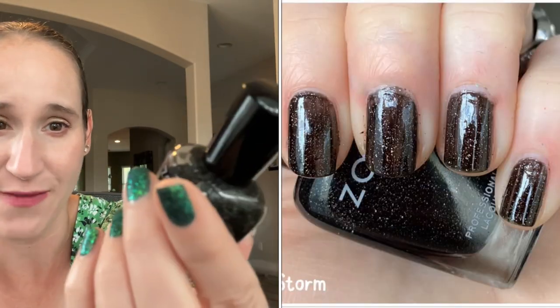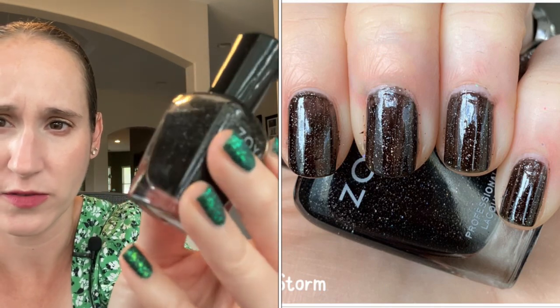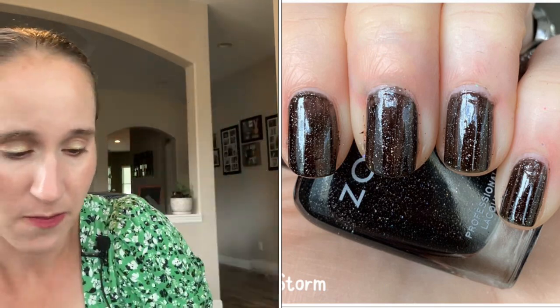Then we have Zoya's Blaze, one of their scattered hollows. I have all their scattered hollows and they're so good. Beautiful.